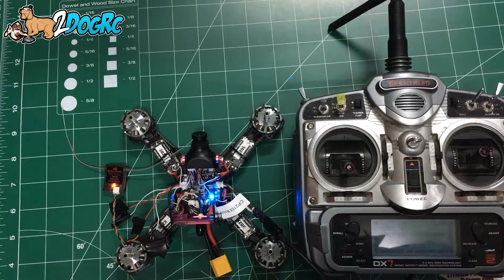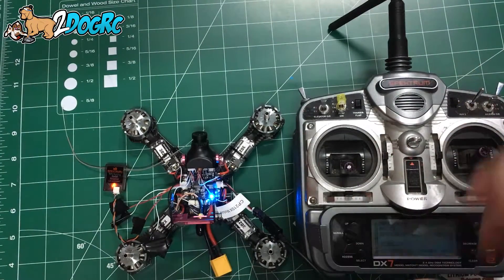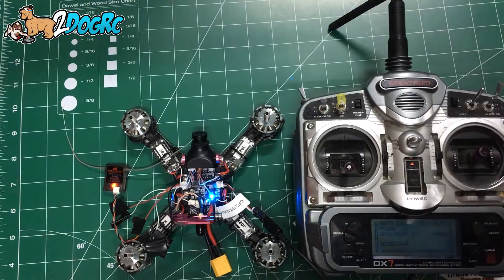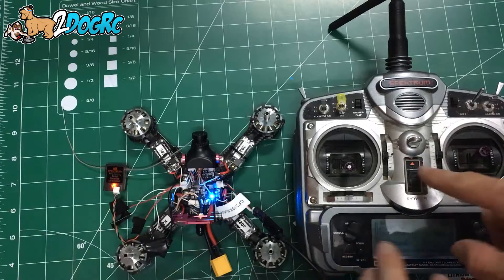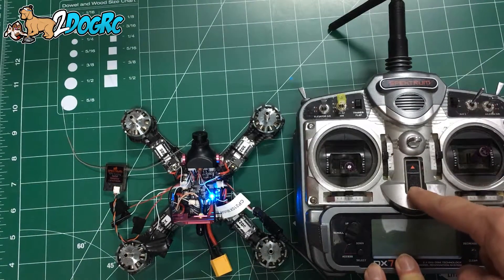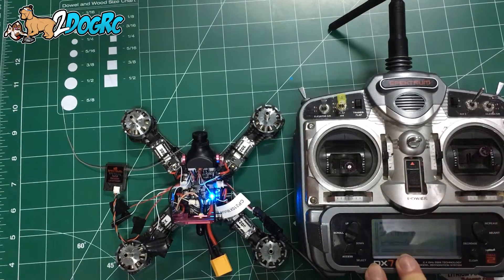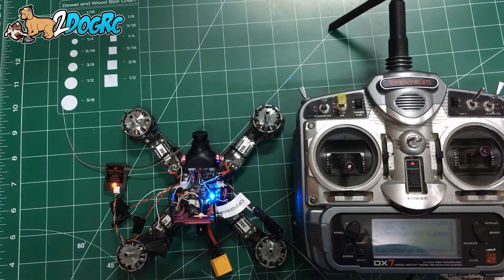I've got a little battery — don't worry about that. So that's how you bind it. On the Spektrum DX7, I just held the bind button as I turned it on, and now it's bound. Turn it off and the light goes black; turn it back on and it's bound. Now we'll go to what it looks like on the computer.